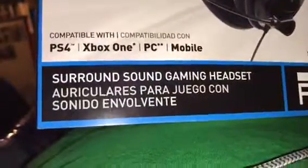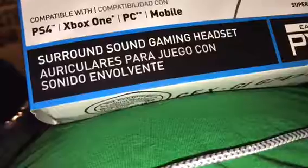This one's a different color — it's black. And it works with PS4, Xbox One, PC, and mobile, so it's a surround sound gaming headset.